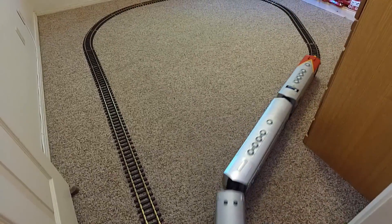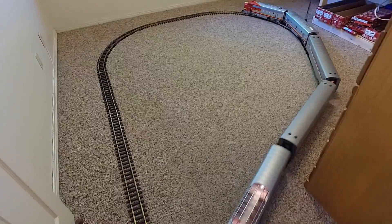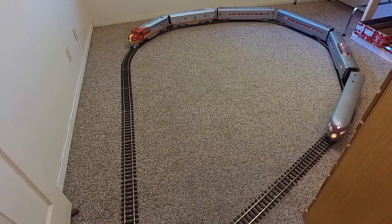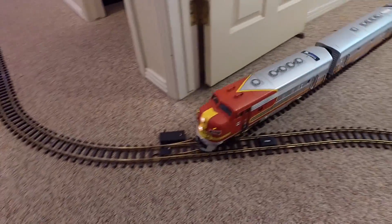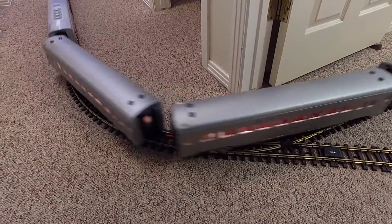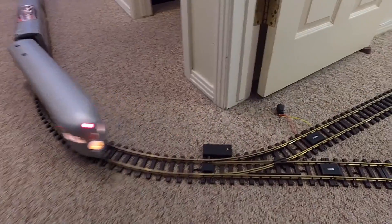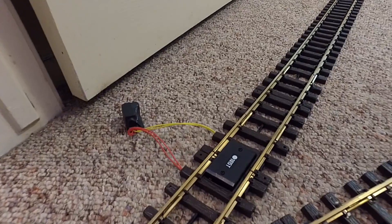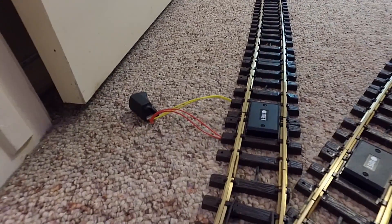In a previous video, I introduced you to the concept of reversing loops on a digital model railroad — a great method for taking a model train traveling in one direction on your layout and getting it to turn around and travel in the opposite direction. Normally, building a reversing loop causes a short circuit across the two electrical nodes of your train's power supply. But by using one of these little gadgets, a reversing loop module, it becomes possible to build reversing loops into your layout without causing an electrical short.